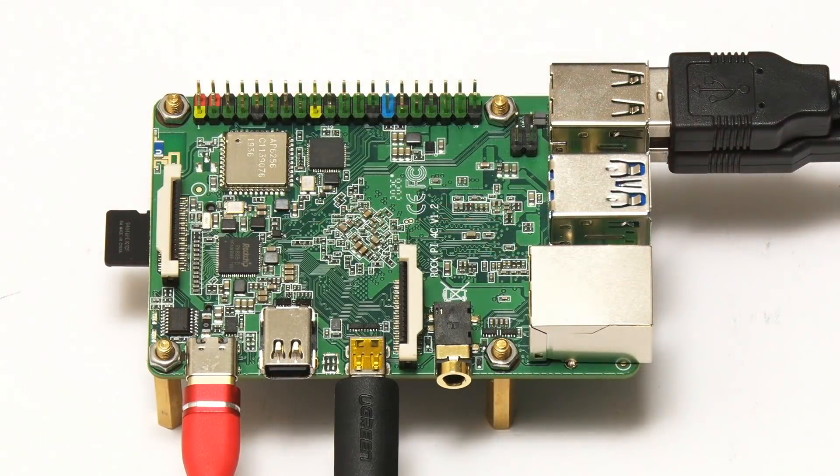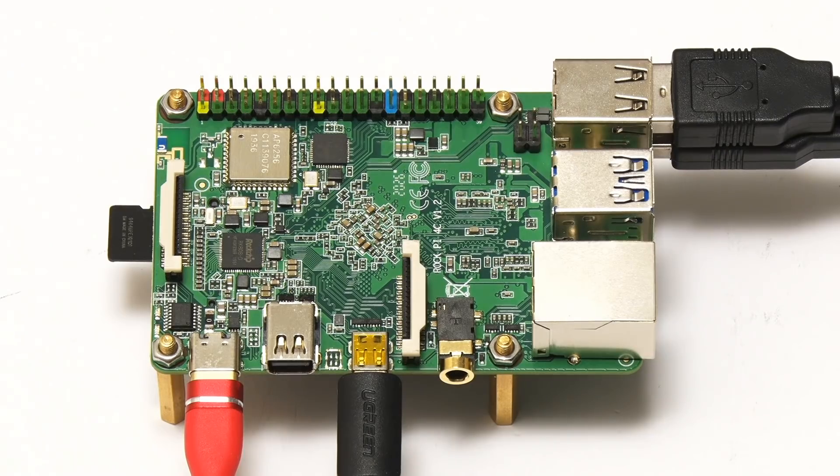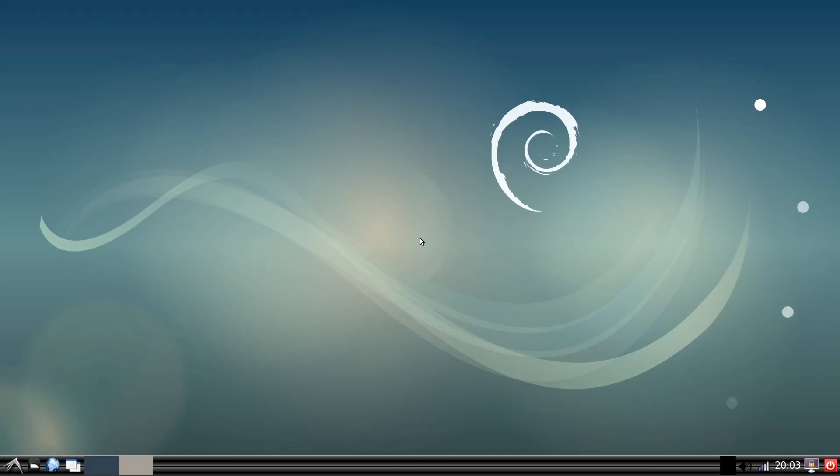To start out, I'm booting the RockPi 4C from a microSD card — and by the magic of filmmaking, I've got everything connected up. We're now booting into Debian on the RockPi 4C. And here we are on the Debian desktop. As usual, this is not my first boot; I've adjusted a few display settings for video, but you're essentially seeing the standard Debian image made available by RADXA for the RockPi 4C.